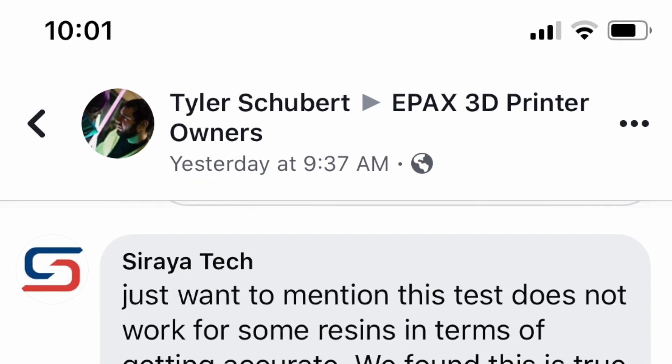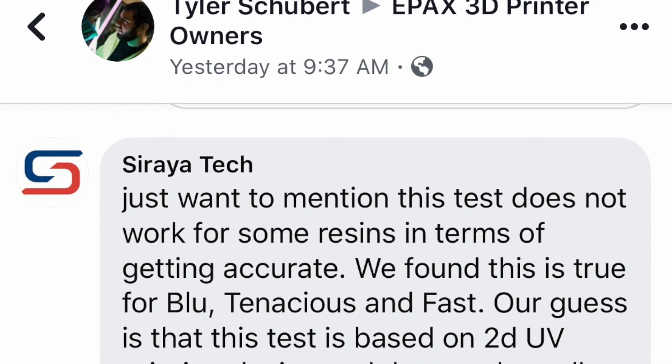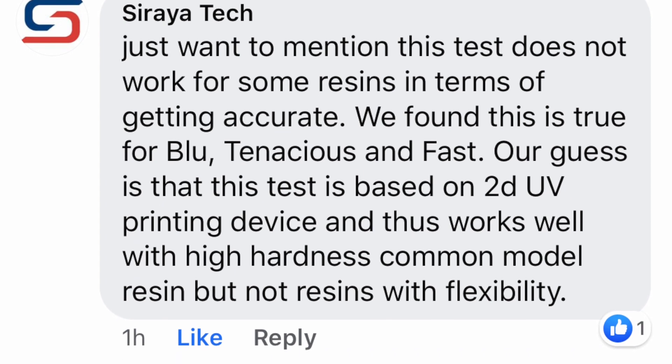Soraya Tech actually had this to say about the exposure calibration tool: 'This test does not work for some resins in terms of getting accurate results. We found this is true for blue, tenacious, and fast resins. Our guess is that this test is based on a 2D UV printing device and thus works well with high-hardness common model resin, but not resins with flexibility.' So it all started to make sense — the manufacturer themselves confirmed the test doesn't align with their fast resin type.